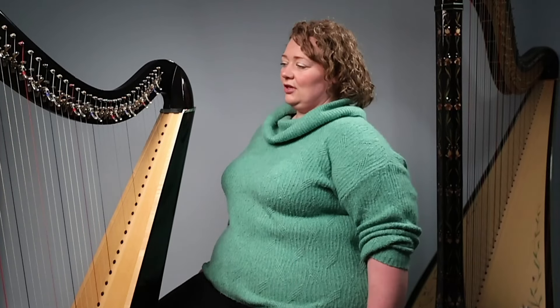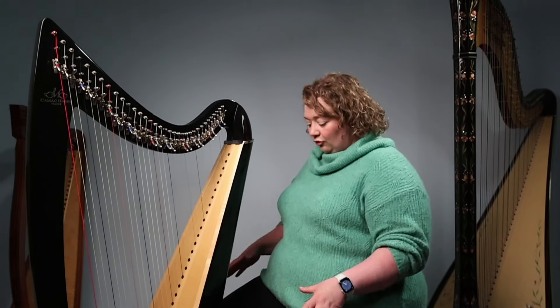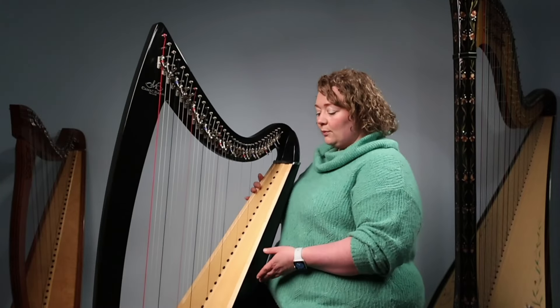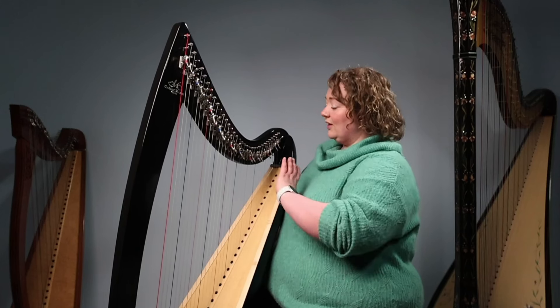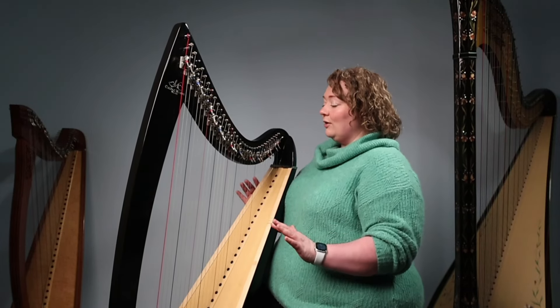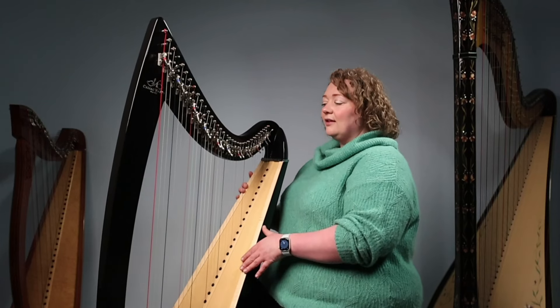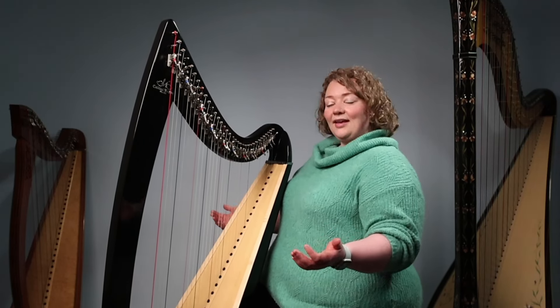We want everything to feel lovely and relaxed and loose, especially our shoulders. It's very easy to find your shoulders creeping up as you're playing the harp, so we want them nice and relaxed and down. If at any point during your practice you find tension creeping into your shoulders, upper back, or even your chest, just stop, give yourself a few shoulder rolls, and go back to it. Once we've got that all feeling good, we're going to pull our harp to us and check that our angle is nice so we can see all of the strings comfortably.